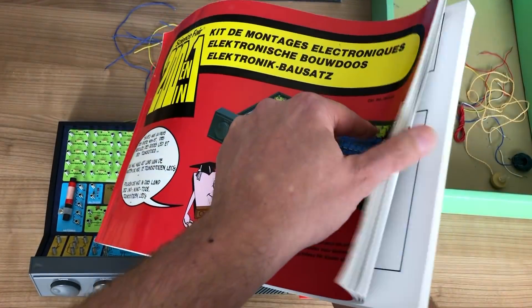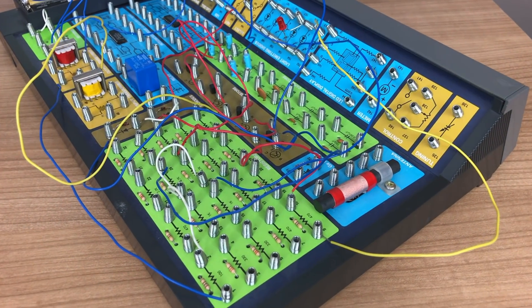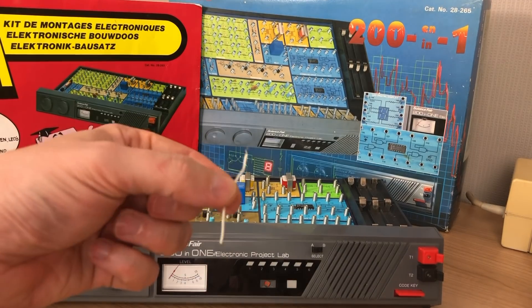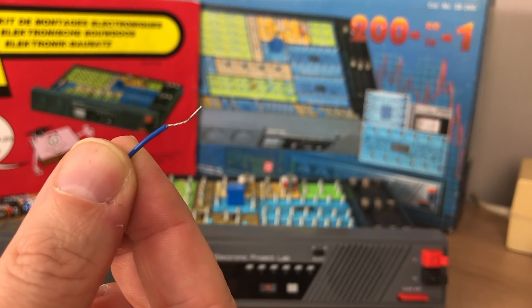The set comes with a great book, which is as big as the box itself, containing the details of all the different experiments that you can do. As you get started with one of the 200 projects in the book, you'll end up wiring all of the components together using these little wires. Different sizes are included in the box, and they're all pre-tinned.